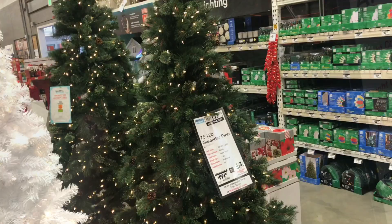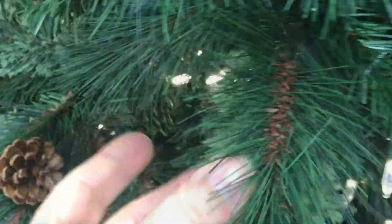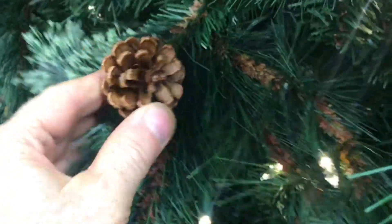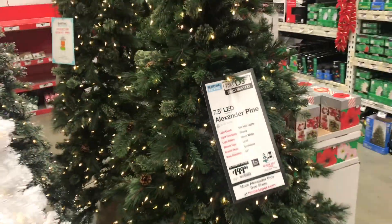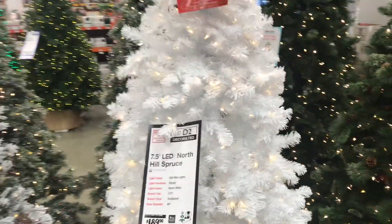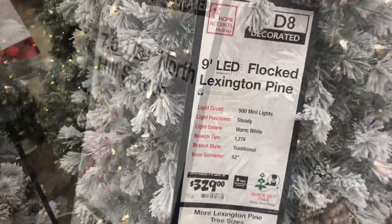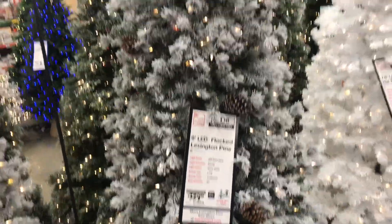Here is the Alexander Pine — this one I think looks pretty good. It has a couple of different branch types and it's even got real pine cones. It's got traditional-looking LED lights, 200 bucks. I kind of like this one. Here's the North Hill Spruce — this one's really white, kind of looks fake, feels fake.